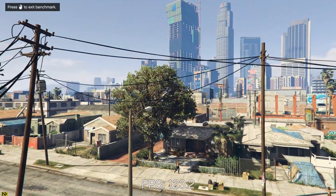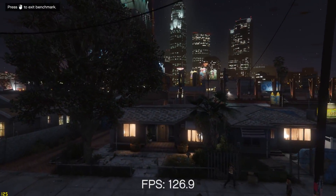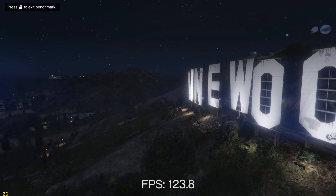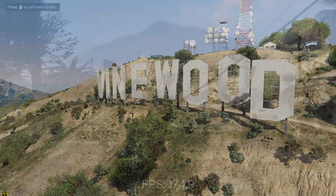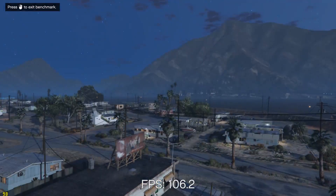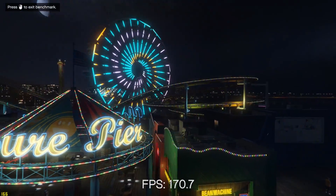Now let's jump into the gaming benchmarks. I tested at 1440p for solid GPU and CPU leveraging, though some would argue 1080p is the better choice since it's more common. I still think if you're going to pay a thousand bucks for a CPU, you should bump your resolution up. With a 1080Ti in here, graphics card bottlenecking is relatively minimal. These are settings I'd expect anyone with this kind of PC to opt for in the real world.